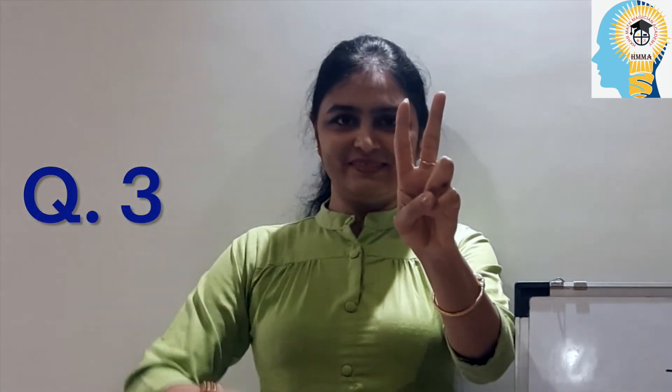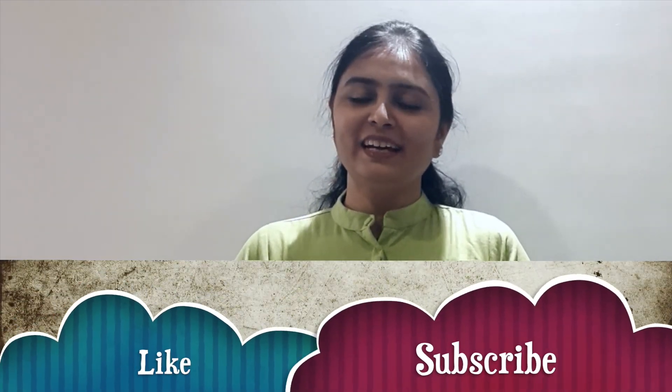Identify my fingers and give your answer in the comment section. Question one: identify which number I am making with my fingers — this is my right hand, identify the number and write your answer. Question two: identify the next number and write your answer. Question three: write your answer in the comment section. If you like my video, hit the like button, and subscribe my channel to get more information about abacus. Thank you.